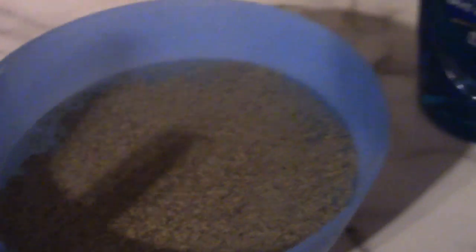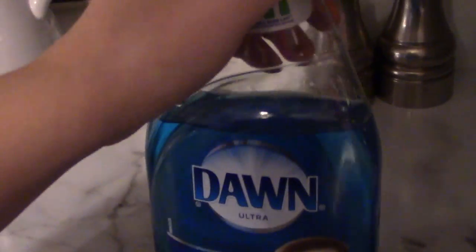Oh my gosh, I think I love pillows. You're so good, Joey, oh my gosh. I know, this is awesome. Here's the Dawn, here's the pepper — I put way too much pepper. I'm going to have to do this one-handed, so go along with me if it's too shaky.